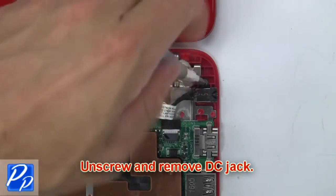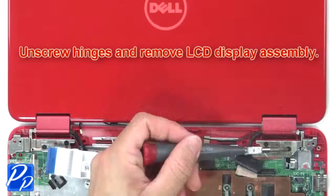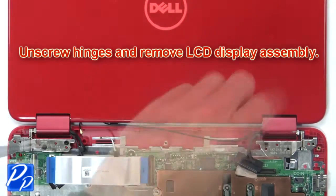Now unscrew and remove the DC jack. Then unscrew the hinges and remove the LCD display assembly.